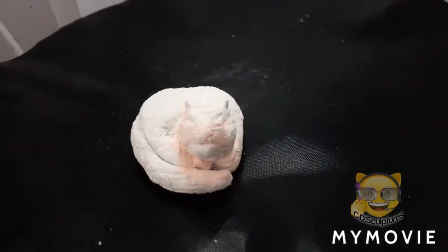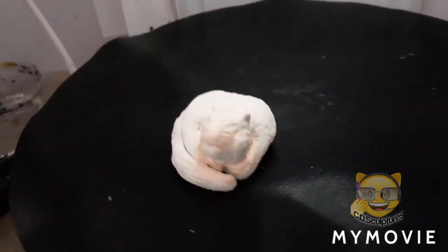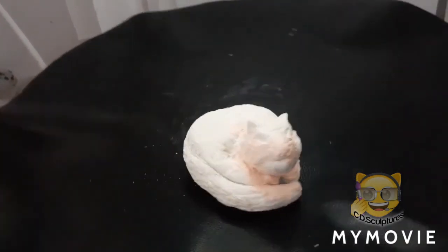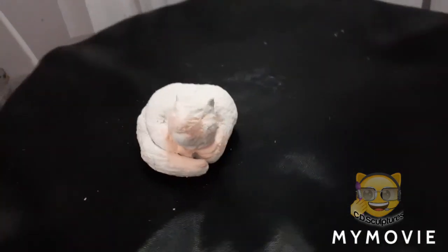And this is the armatures. This is the first cat I made. He's the one that is curled up. I put the clay on the armature and I fixed the cracks. And he's dry, so he's ready to be painted.